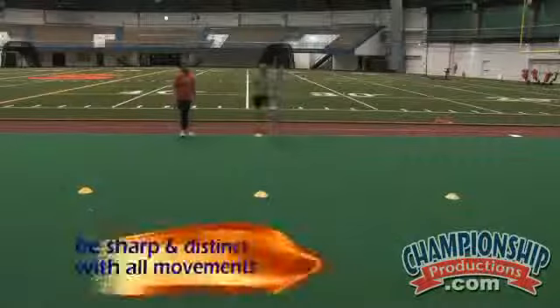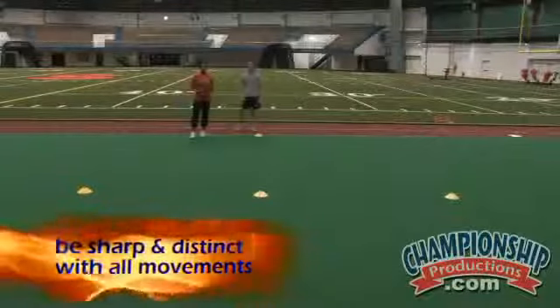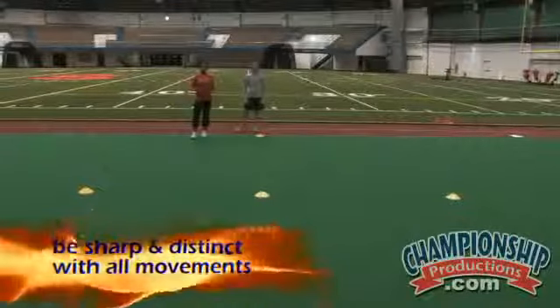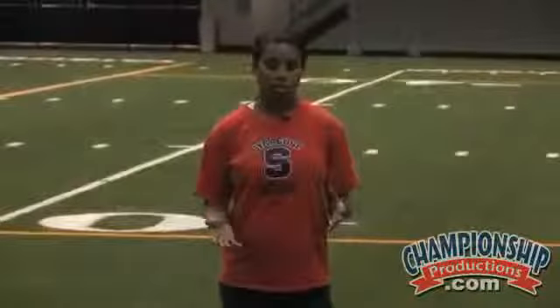The object is to get around the cone, but to be sharp and distinct with the movements. The first few times an athlete does it, it's about learning the movements, but once they get the idea down and start to master it, they can be more deliberate and obviously quicker with their motions and changes of direction.